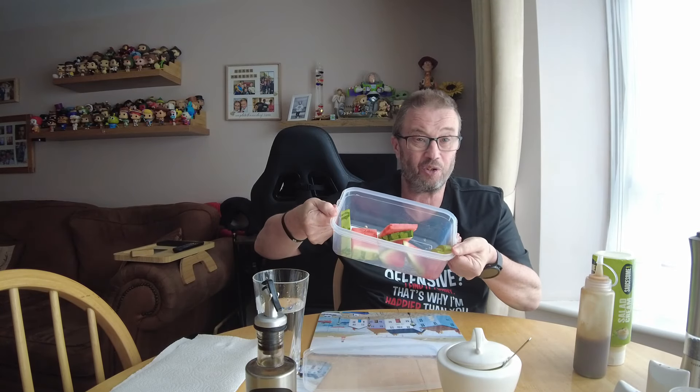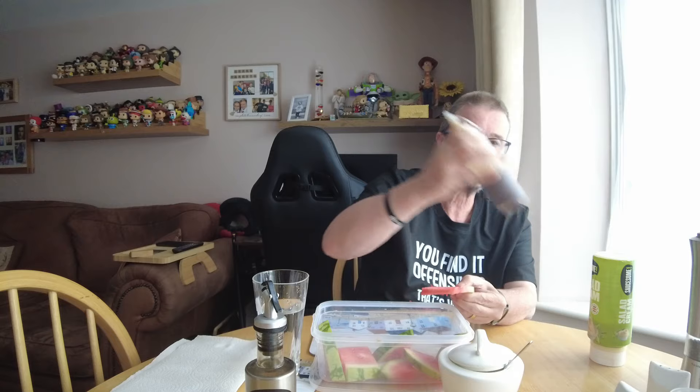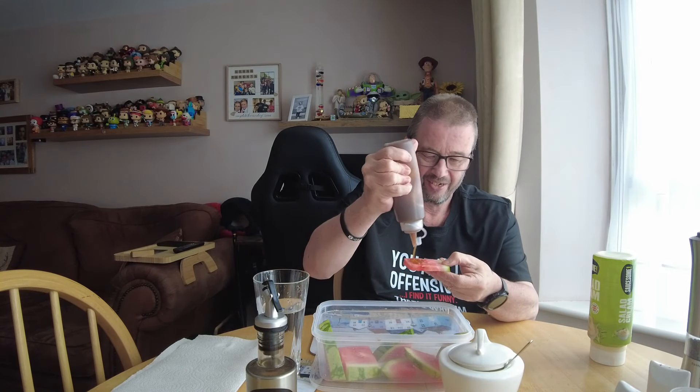Hello and welcome back to Steve Does Thursdays. We have an abundance of melon, although this doesn't look like an abundance — we've already tucked in. I've got some items here and I just thought let's have a go, do something crazy. Here's a piece of melon, let's go straight in for the Daddies sauce.